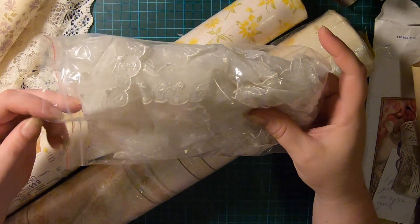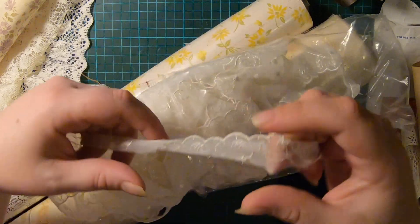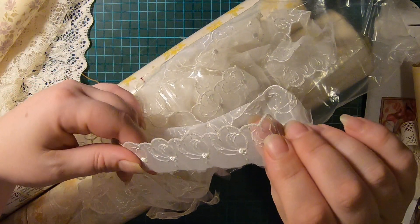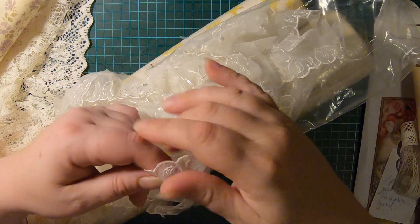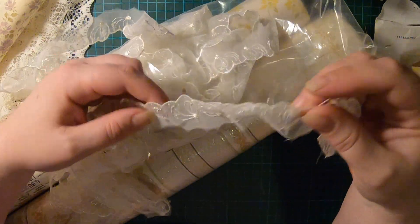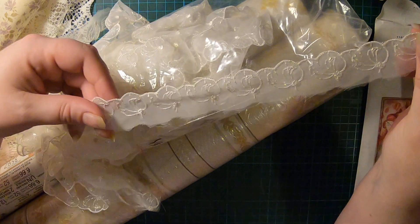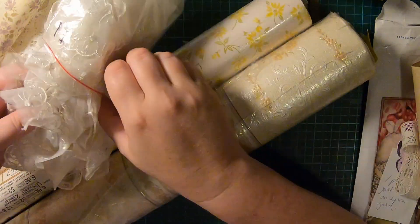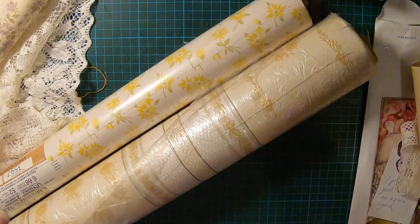I got this bag of lace — there's a lot in here for a buck. It's polyester, nothing super special, but it's pretty and there's a lot of it so I can do something with that. For a dollar — pretty and volume, I like that combo.